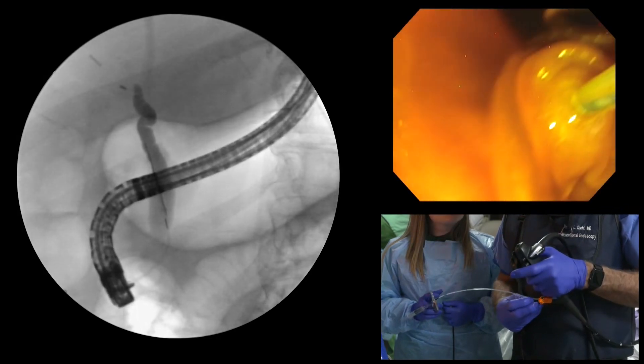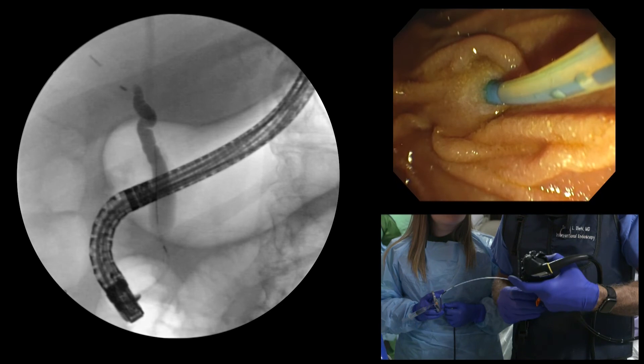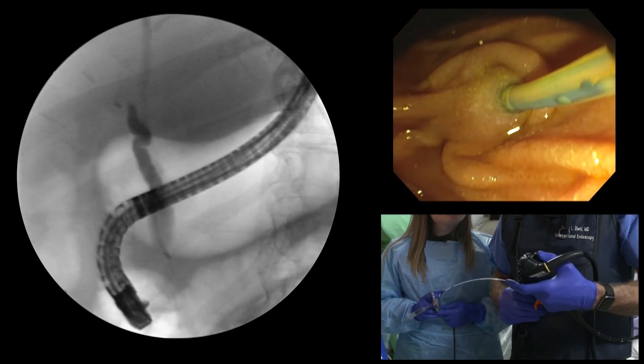Second, the short guide wire allows physician-controlled guide wire manipulation, which can be a distinct advantage in efficiency.